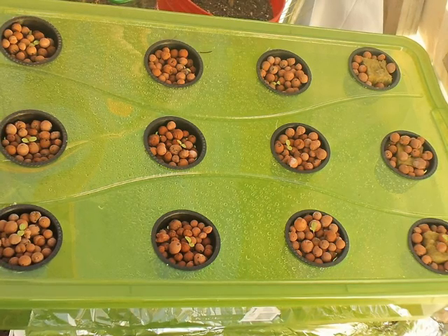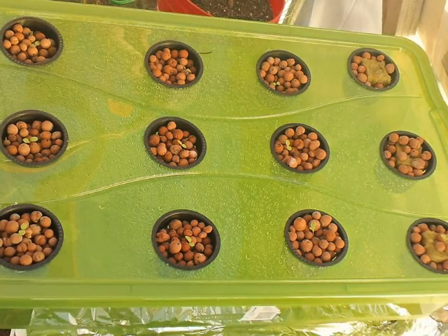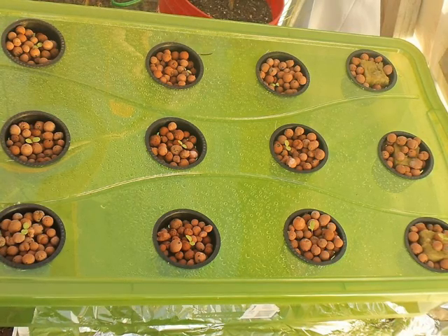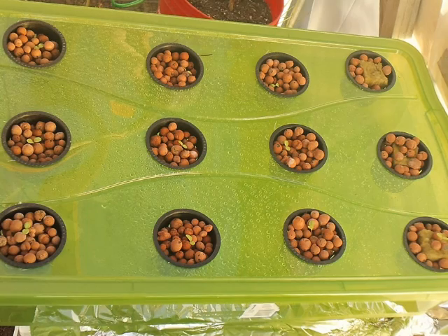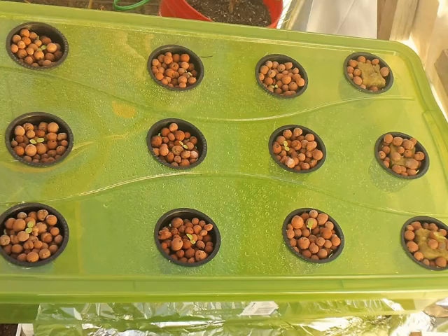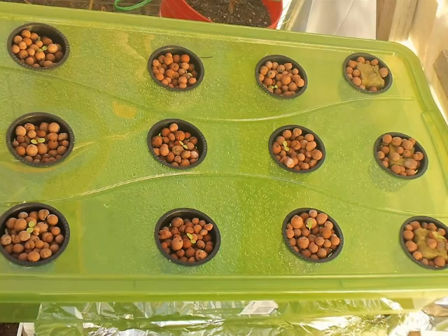The second mistake I made was using this see-through container. I was kind of wondering if algae would actually grow in this green container, and it did. I had one hell of an algae mess, and I had to dump it out and clean it all out.